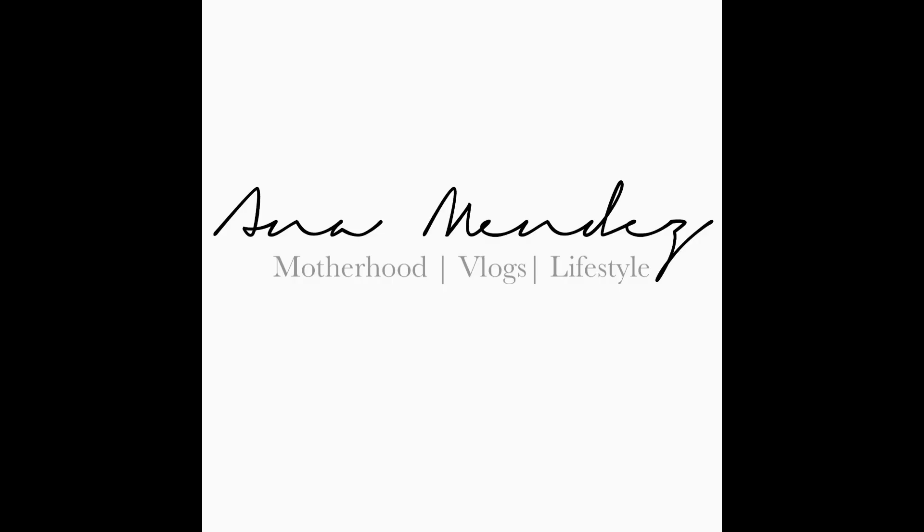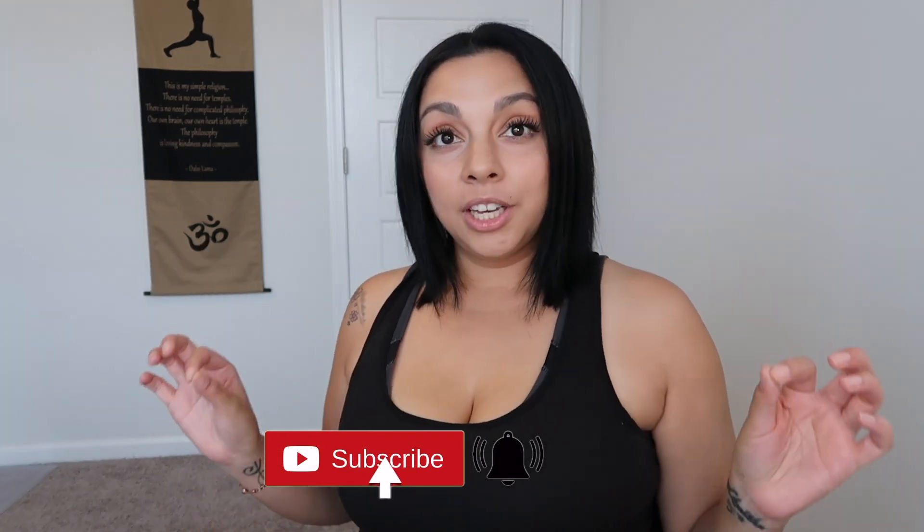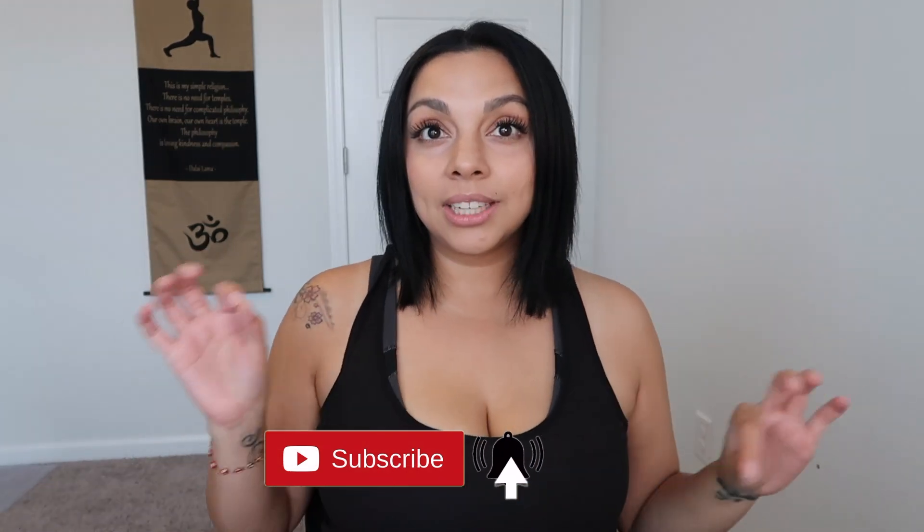Hey guys, welcome back to my channel! If you are new here, welcome, welcome, welcome! If you are returning, thanks so much for tuning back in. Please don't forget to subscribe and like today's video.